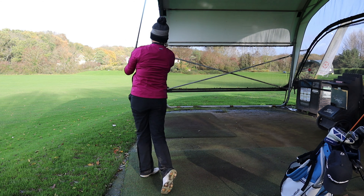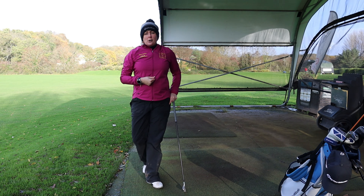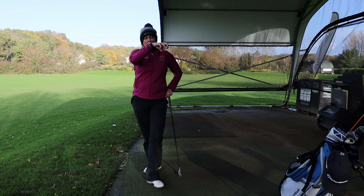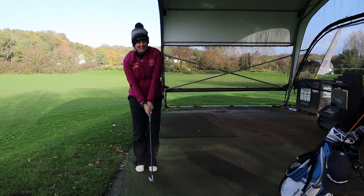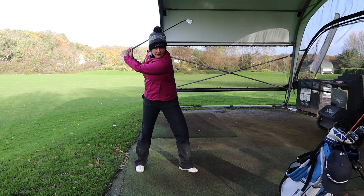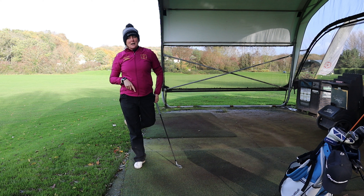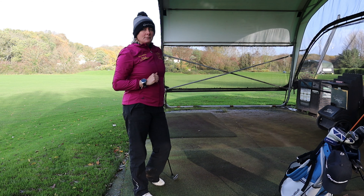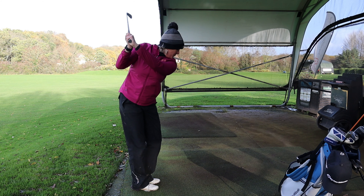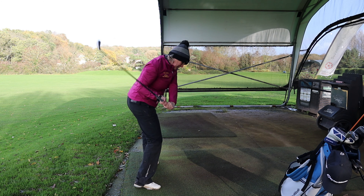We're trying to get the hips clearing so we can then make it swoosh. There's a great exercise using speed sticks or any club — we call it the Happy Gilmore, after the film. Get your feet together, bring to the top, step, and turn — getting the feet working first and the top half following. This is a really good exercise to get that ground-upwards sequence working properly. From this angle: swing to the top, step in, let it go — bottom half unraveling first, then the top half follows.